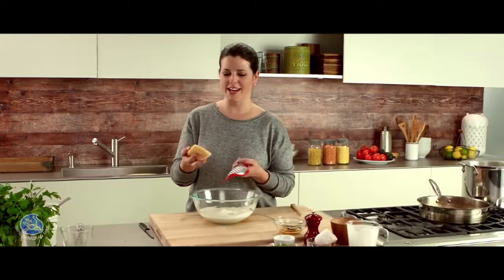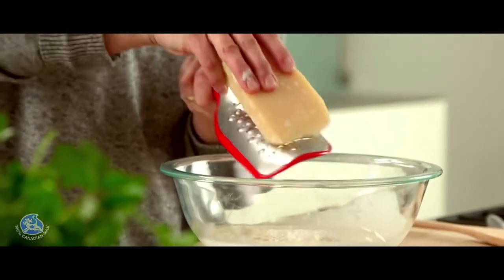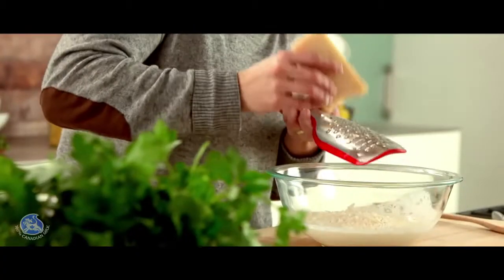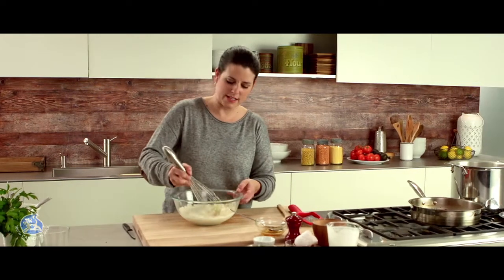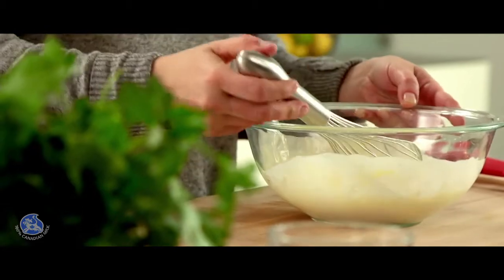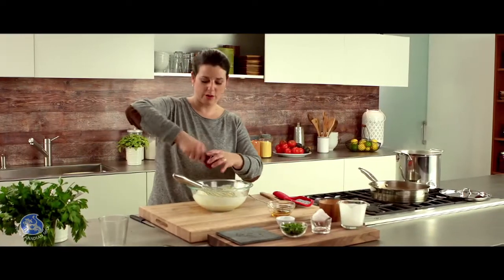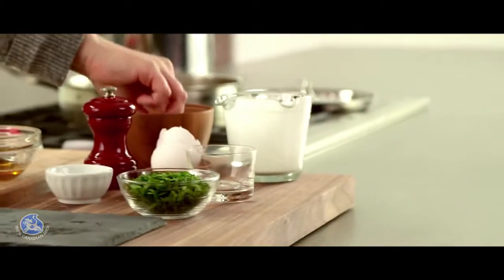And some Canadian parmesan — I need about one cup. Going to whisk the ingredients together, add some fresh ground pepper and a pinch of salt.